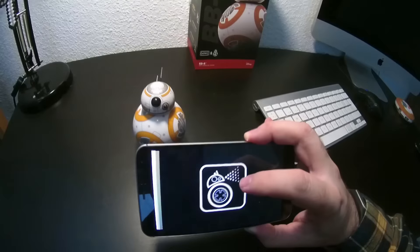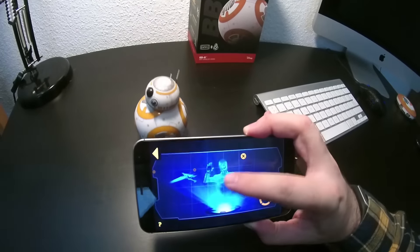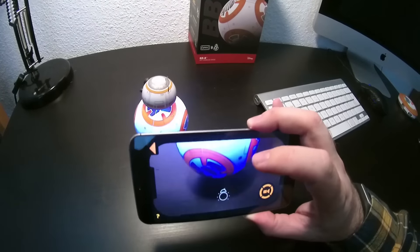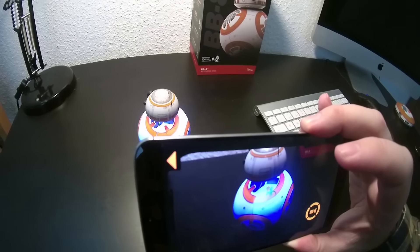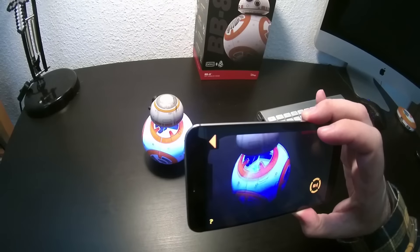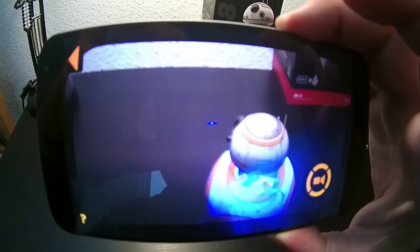El segundo modo es básicamente como una aplicación de realidad aumentada, en la que puedes ver lo que supuestamente está mostrando el droider — esos estados de comunicaciones típicos. Hay unos que te vienen por defecto, clásicos, y después tienes la opción de grabarte varios con tu cara o lo que quieras y que se reproduzcan.